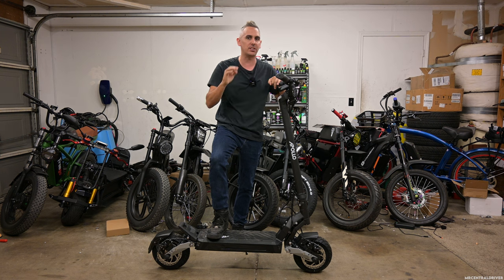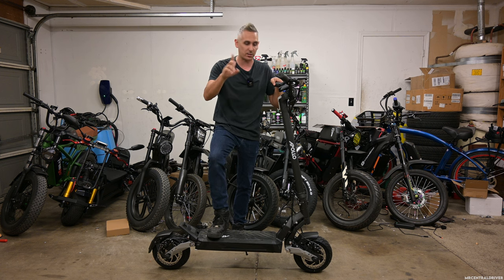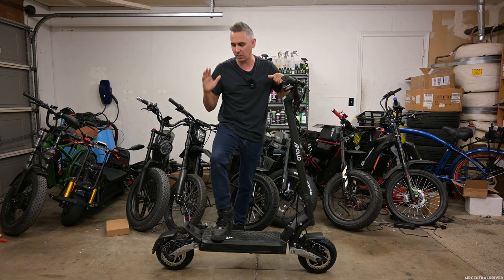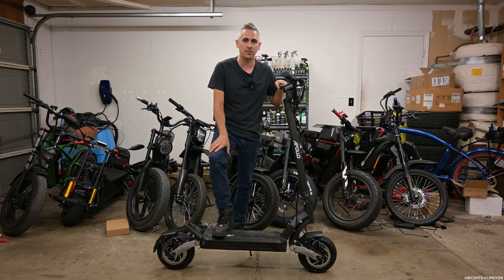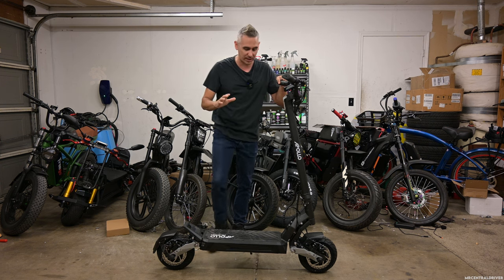You also have Ludo mode which turns this thing up to 41 miles per hour. Now they do have a Mach 1 controller in here — it's only one and it's powering both of these motors that have 1200 watts each, so that's 2400 watts total. I heard there's like an overheating issue but I'm not 100% sure on that, but we'll definitely see if it happens on a ride. I like to ride super fast, but this thing is one of the most comfortable scooters ever.